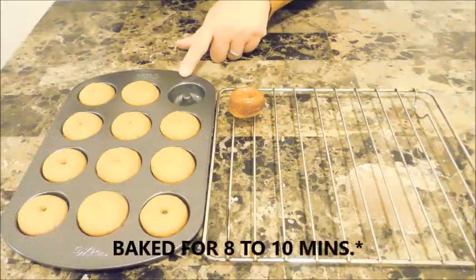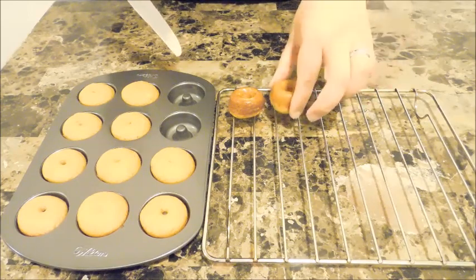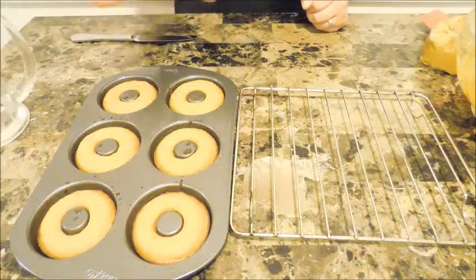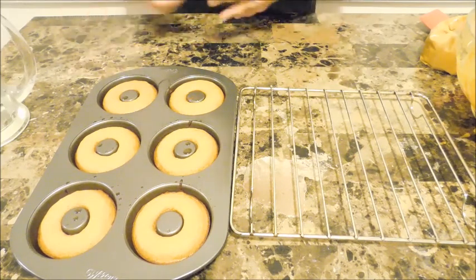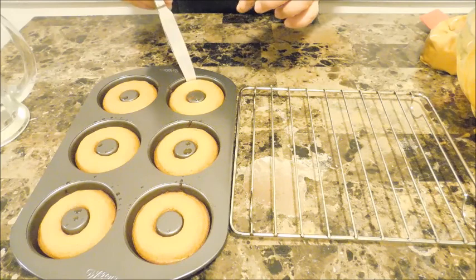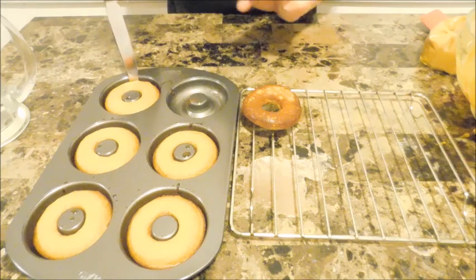Let them cool in the pan for five minutes, then with a butter knife gently pull them out and place them on a cooling rack facing down so you get that pretty doughnut shape. For the larger doughnuts, you know they're done because they baked for 18 minutes and should feel springy to the touch. Gently help them lift up from the bottom. Look at that — perfect!